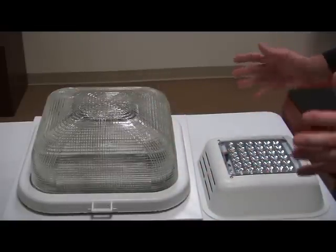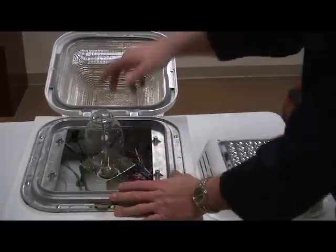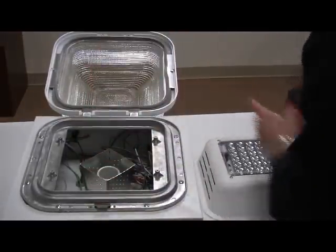It should take 15 minutes or less. So the first thing we're going to do is open the fixture up and remove the existing metal halide lamp and recycle it appropriately.